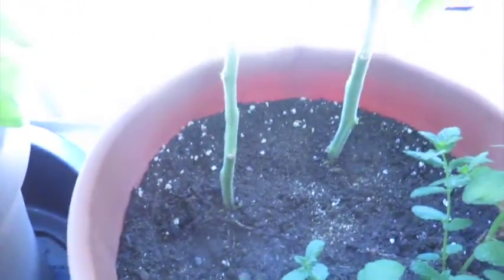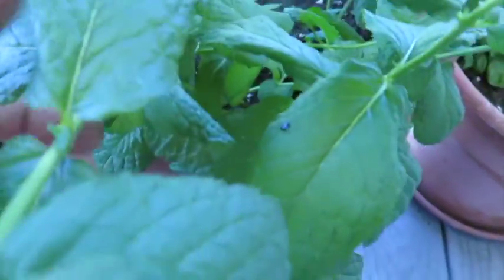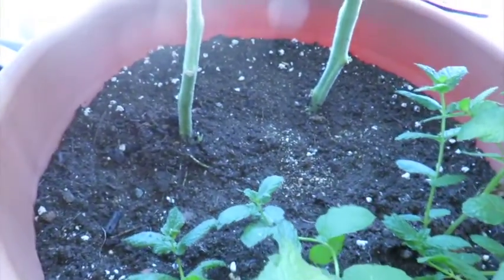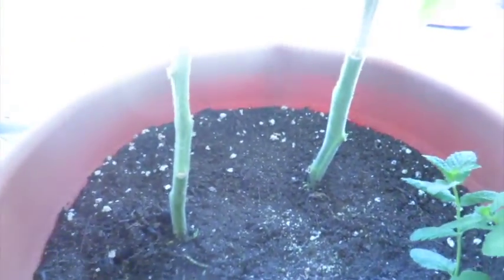Now these guys are going to have to be on their own. There's only two, and then we've got some mist right here. This is my little piece of that right now.